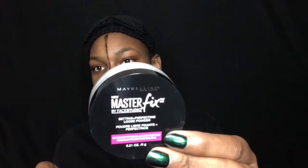Now I'm just gonna go over it with some of my Maybelline Fix Master Fix setting powder. Then I'm going to go ahead and paint this side of my face first using the paint that I showed you guys before.